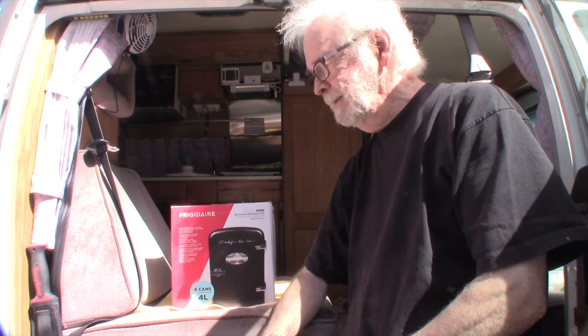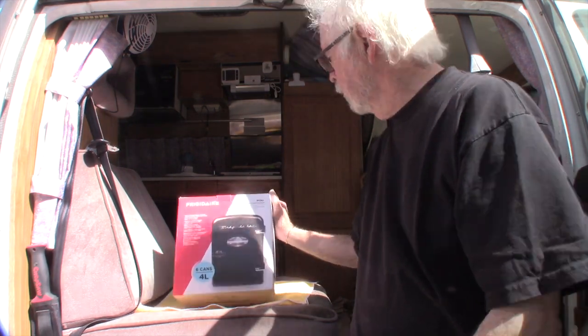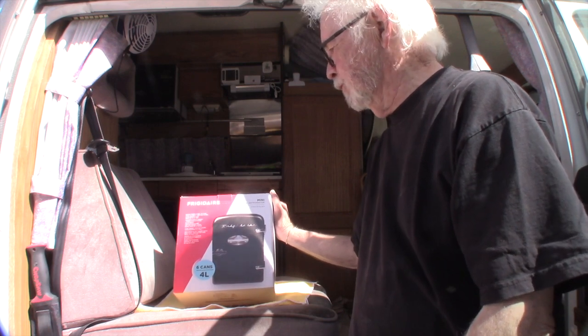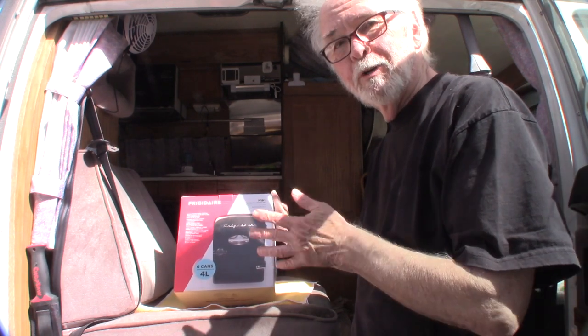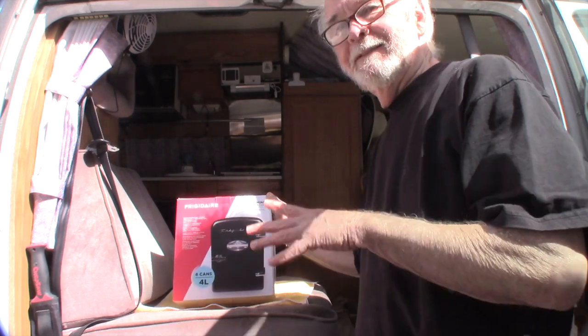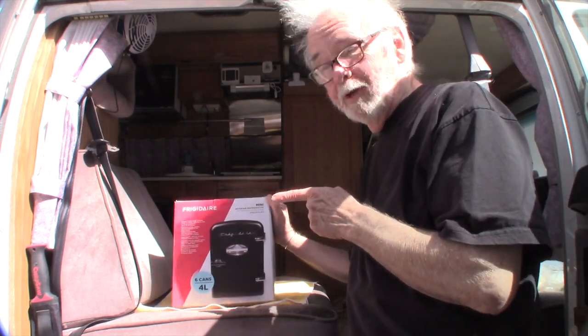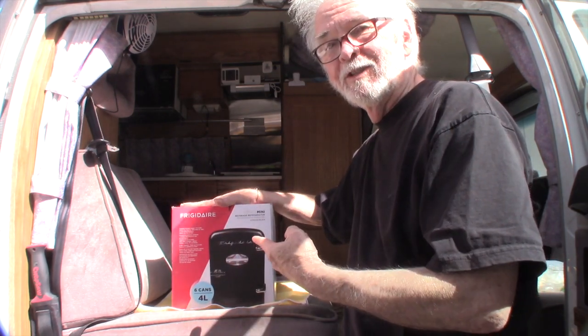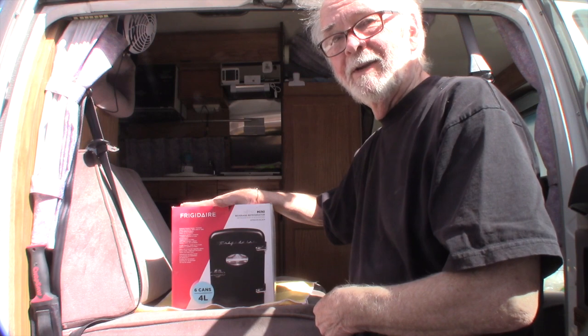Today we're going to do a video on a kind of a weird thing — this Frigidaire retro mini beverage refrigerator. It's thermoelectric, it doesn't have a compressor, it doesn't run on propane, but it can run on 12 volts or AC. Let's take a look at it and see what we've got.